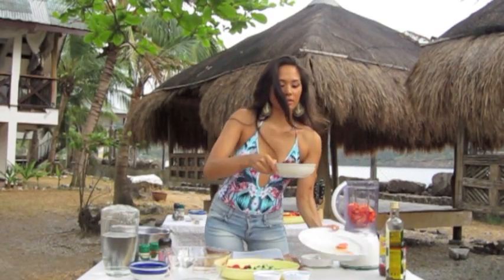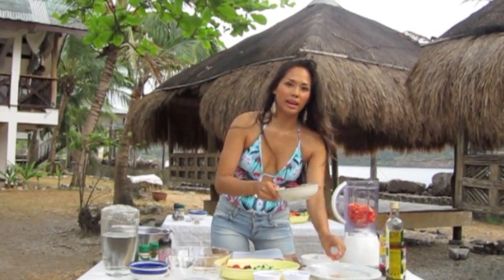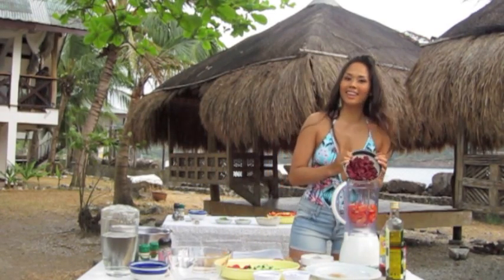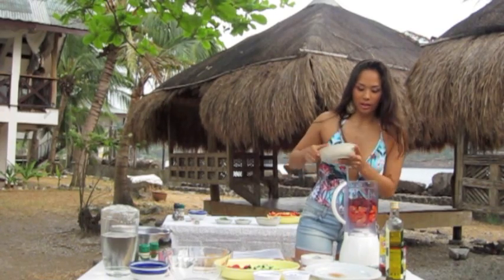I like adding red beets because red beets contain high levels of iron. And many of us women have iron deficiencies, especially at a certain time of the month. So we're going to add some red beets to our blender.